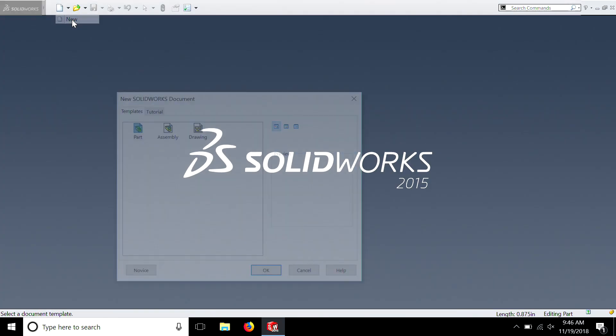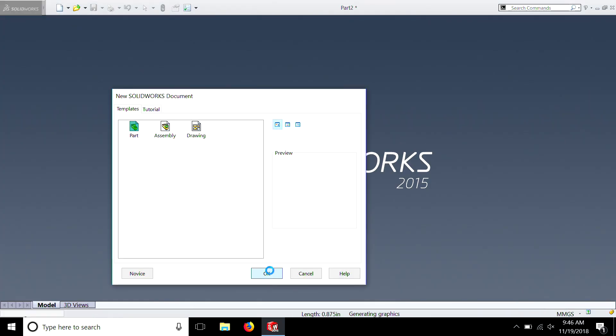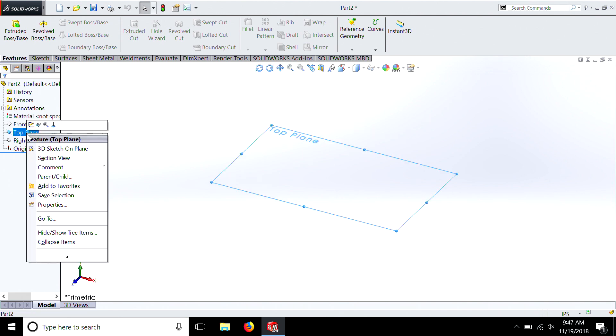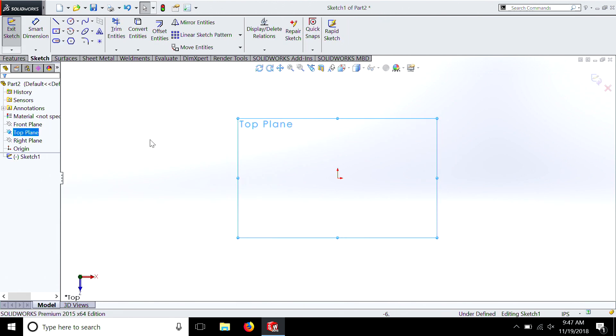Rather than opening that old part, let's just start a new one and do a little refresher. New, part, OK. We're going to change this to inches. And this time we're going to go on the top plane — so we go over to Top Plane, hit Select, and go Sketch.